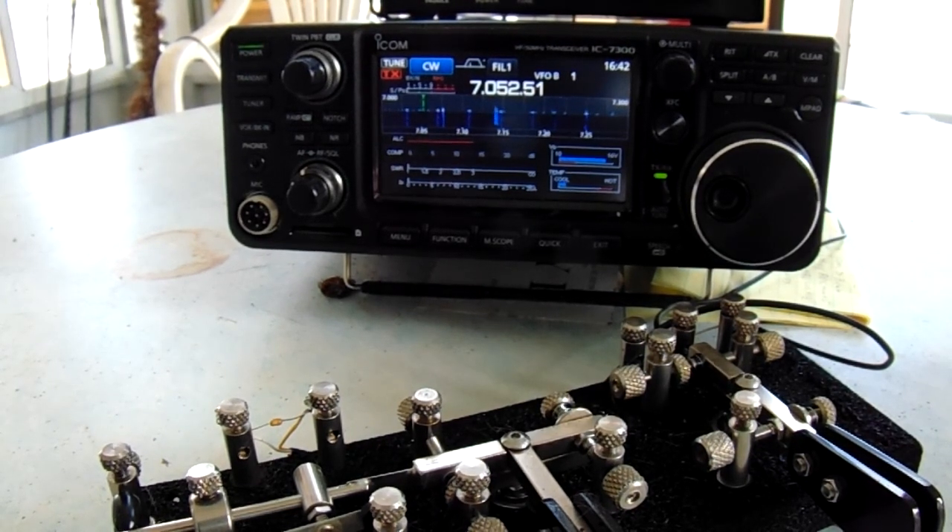I also have a Kenwood 590, which I believe has a better receive on it. And I also have a Yaesu DX10, which I haven't been able to spend much time with. I might be able to let that go to somebody because I just never use the rig.